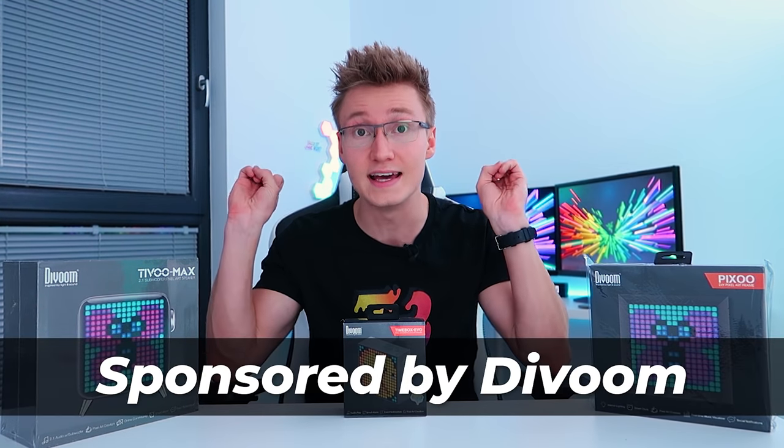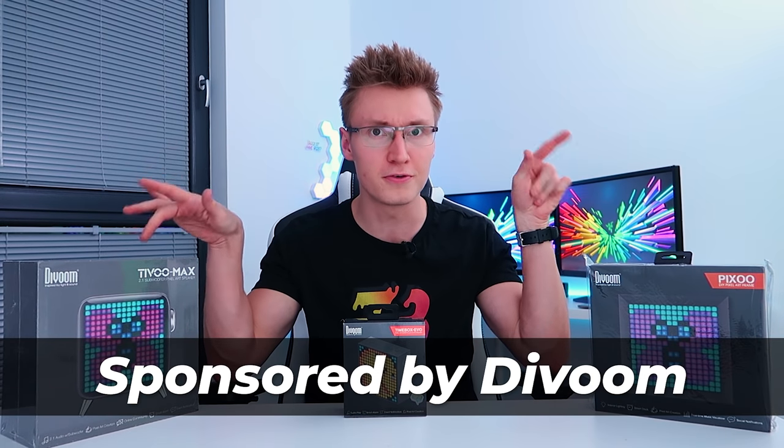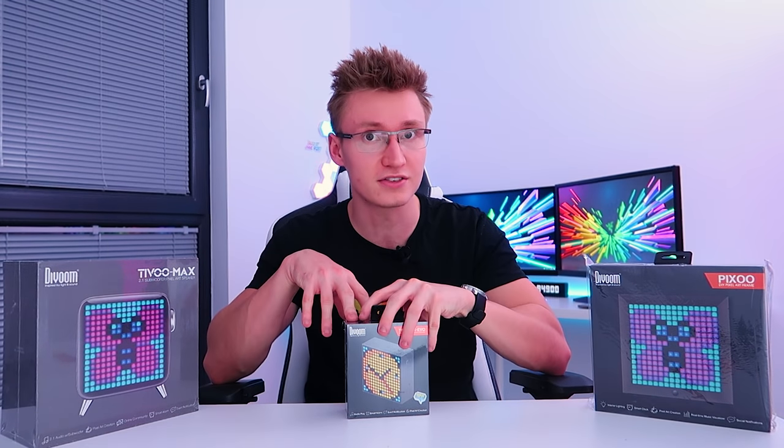Hello everyone and welcome back to TechBlock. Today's video is sponsored by Devoom. They went ahead and sent over three of their pixel art clocks for me to check out on the channel. These are all speakers, they're very cool, very customizable.